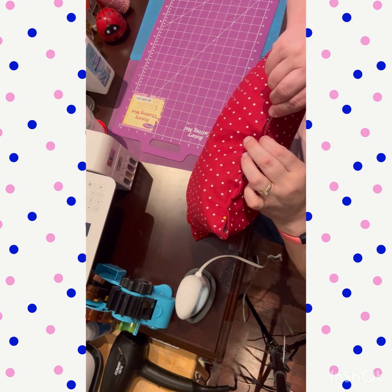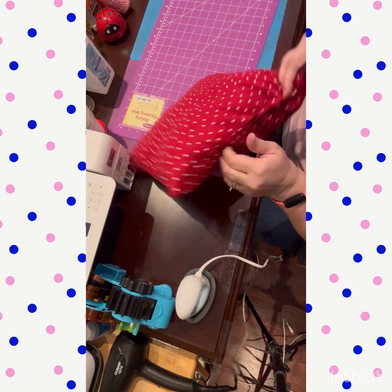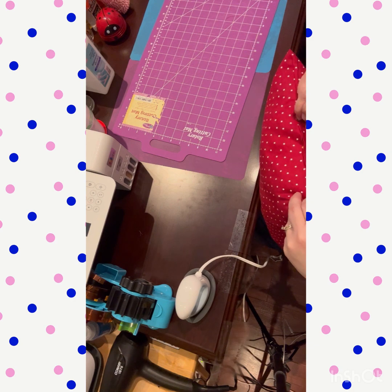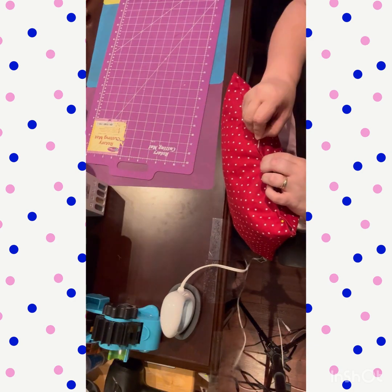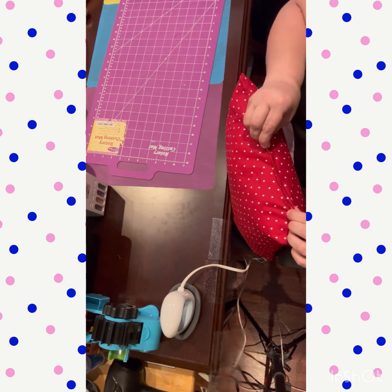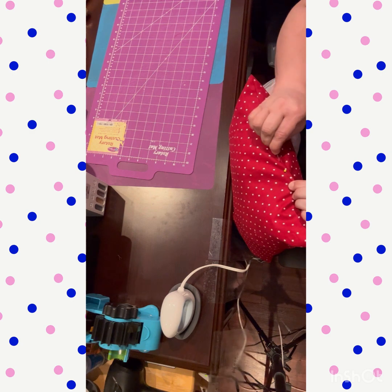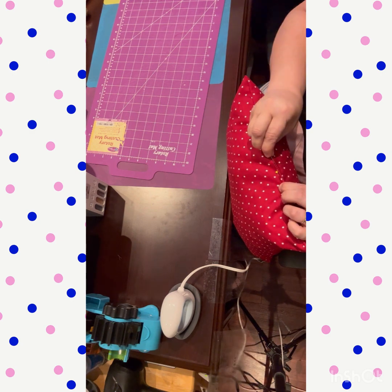The reason I chose red is because the foyer is slowly turning into a gray, black, and white color scheme, and I needed a pop of color. Red is one of my favorite colors, so that's what I went with. And see — you can't see the thread at all.